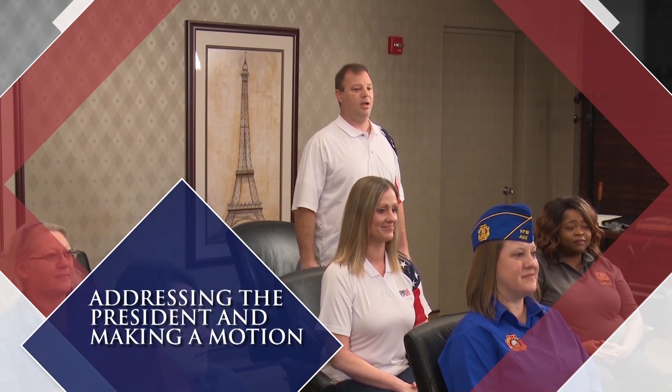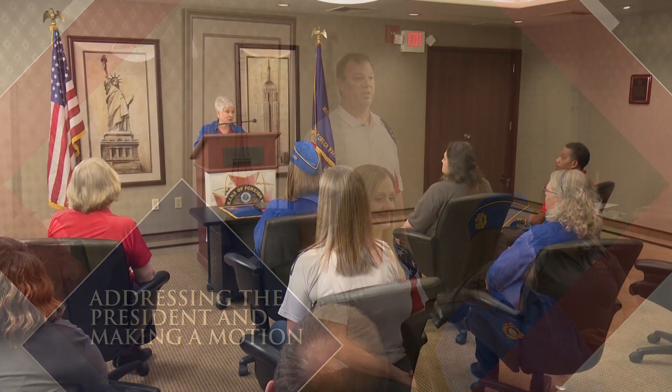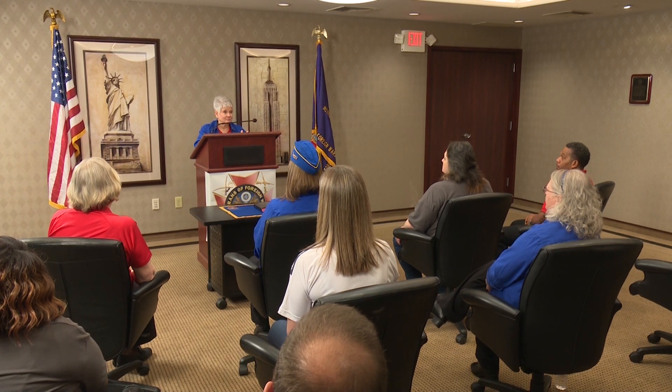Addressing the President and Making a Motion. All remarks must be addressed to the President and not by one member to another. A member wishing to address the President will rise and say Mr. or Madam President, but shall not speak further until he or she has been recognized by the President. Making motions is your right as a member. To make a motion, you should stand and be recognized by the President, and then proceed.